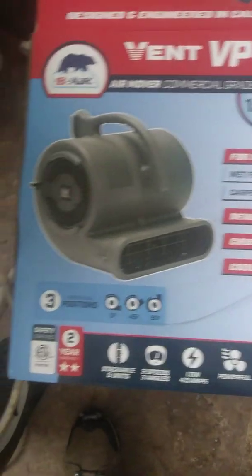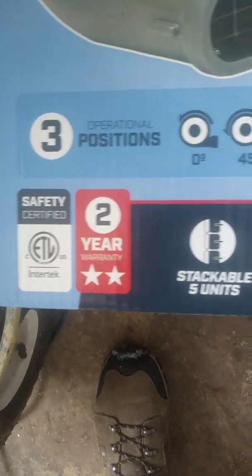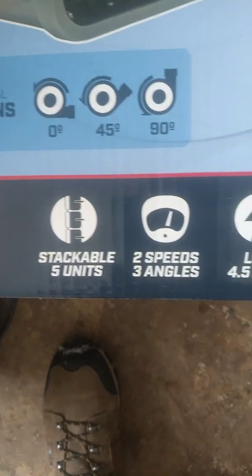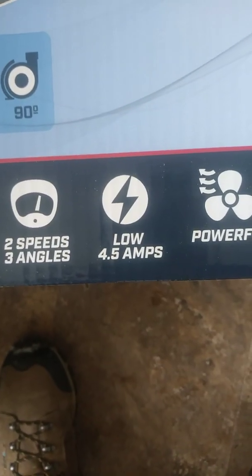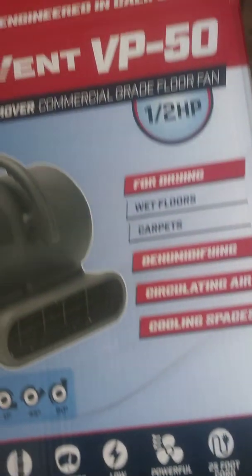I have used them for walls and ceilings as well. It has a two-year warranty, three different positions, five stackable units, two-speed, three-angle, low 4.5 amps, powerful, and a 25-foot cord. This is what we have here.